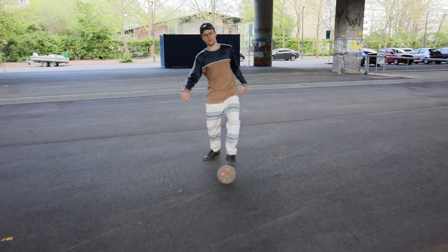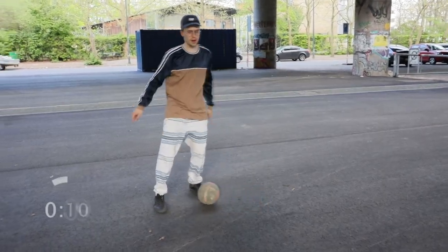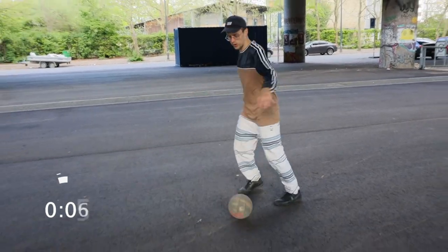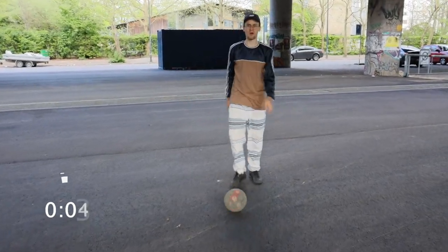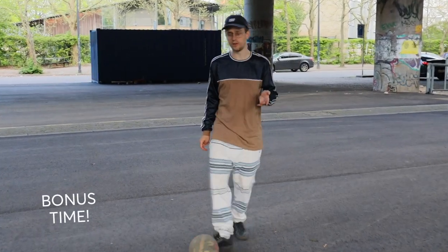In street soccer, you always want to make sure that if you do something with your right foot, you try and see if you can also do it with your left foot. If you can do that, you're gonna be able to do this little sweet clamping combo.